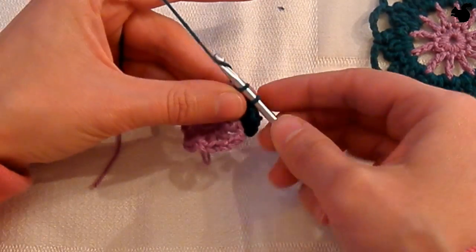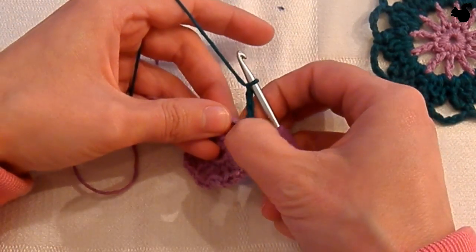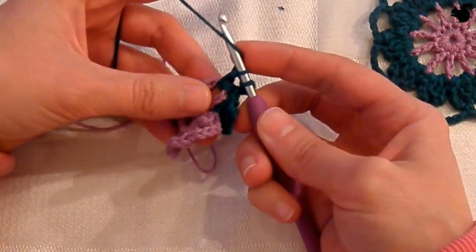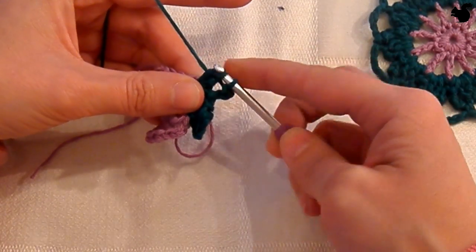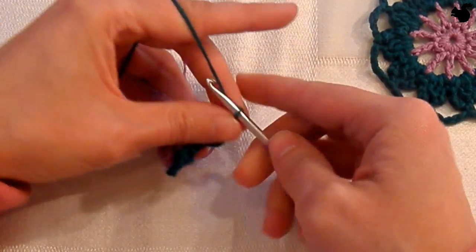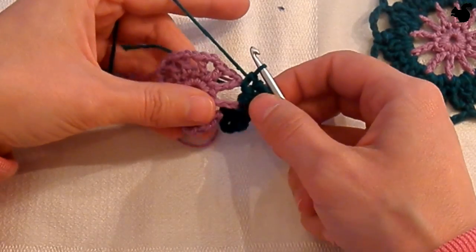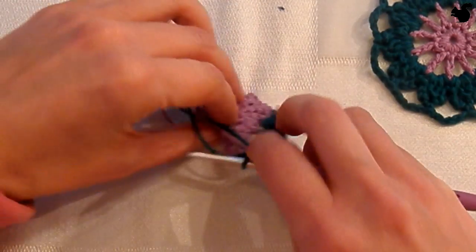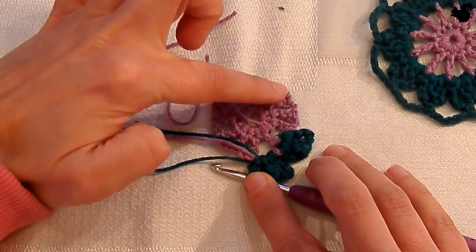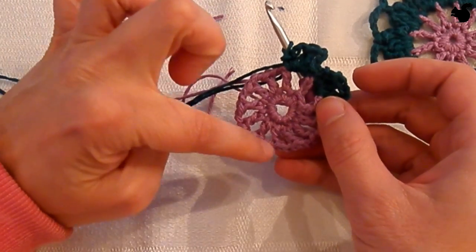In the next space make a double crochet, followed by a chain 3. Now again a treble 2 together — make a treble but only take off the first 2 loops, then start another treble and take off 2 loops, then take them all off in one go. Chain 3, and again a double crochet in the same space. Move to the next chain 2 space and I'm working over these 2 threads — the end from round 2 and the start from round 3 — covering them as I go so they're woven in. This is the repeat: do this for each of the 12 petals.